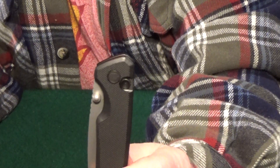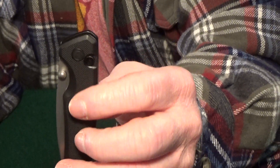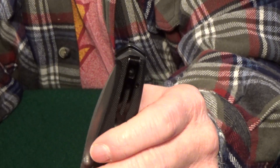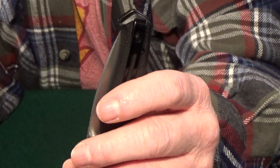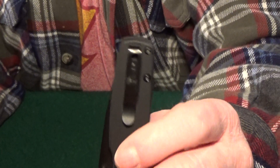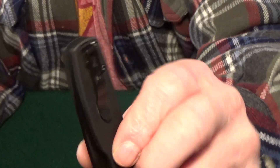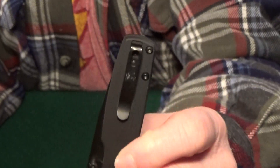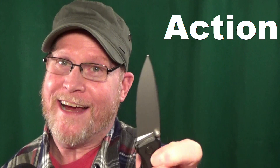The pocket clips — even though button locks are typically right-handed knives since the button is only on one side — the deep carry clip on the Altus shows lefties some love because it has two positions. That said, I kind of like the shorter clip on the Original. It gives it a more premium look, and it's even recessed into the handle, but unfortunately it's just the one position.